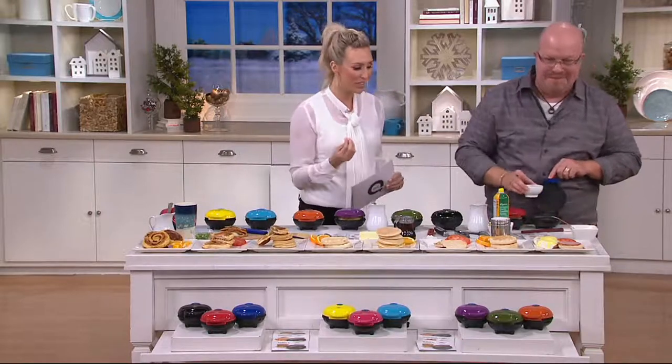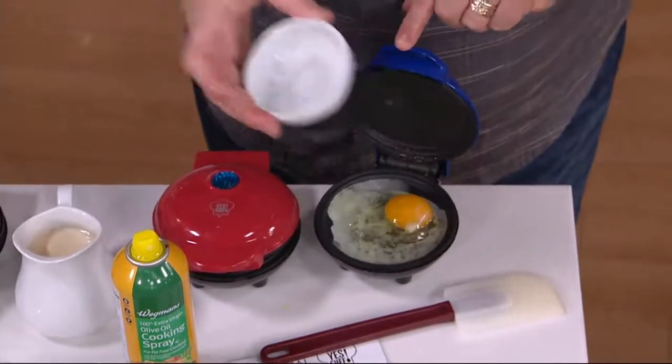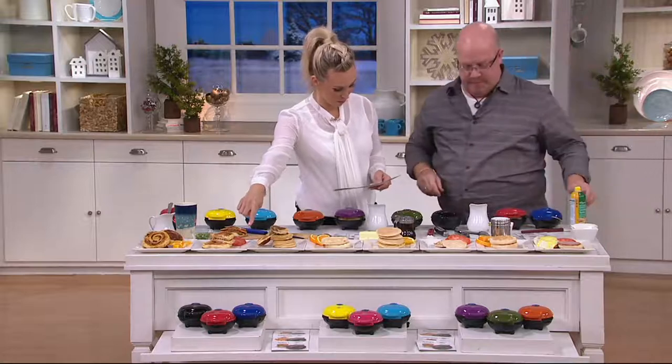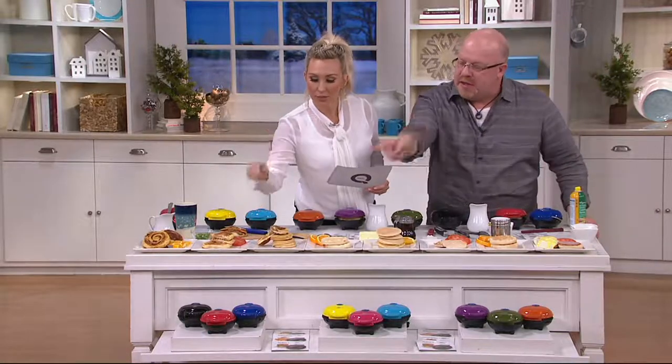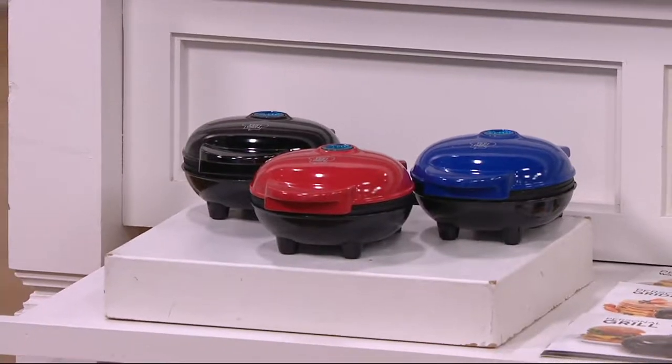Compact — it's just a really cute design. We have fun colors. Starting with our basic set: you get one black, one blue, and one red.